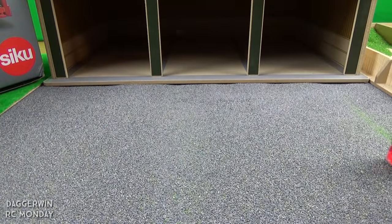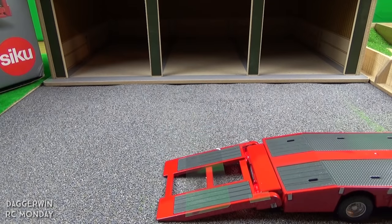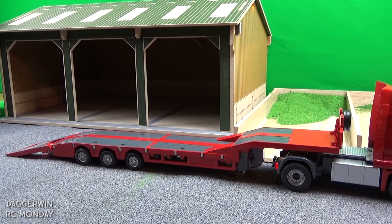Now I imagine you want me to drive a tractor onto the trailer and transport it around. I'm going to move to a hard floor in a minute where there's more space, but let's get the tractor loaded up first.